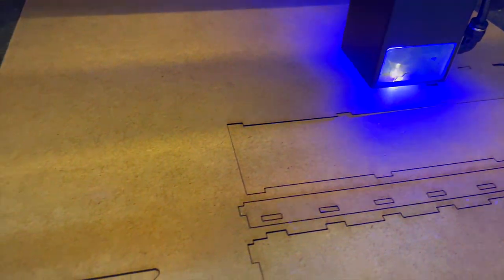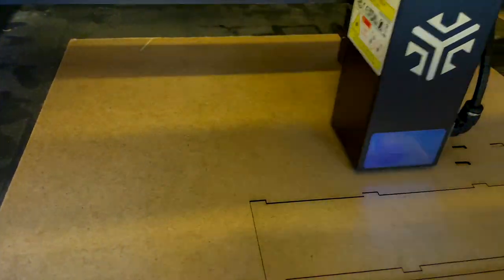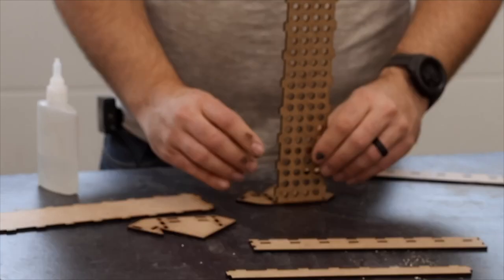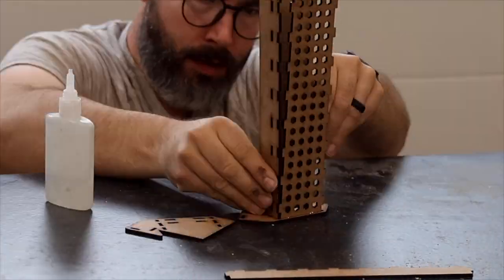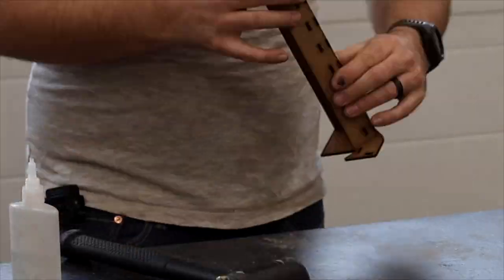Then I had another idea. I found some inexpensive laser engraved templates online that I was able to purchase for about $6 to hold screwdriver bits and drill bits and all of that. I'll link those in the description as well. I filled that up and I thought it came out really great.